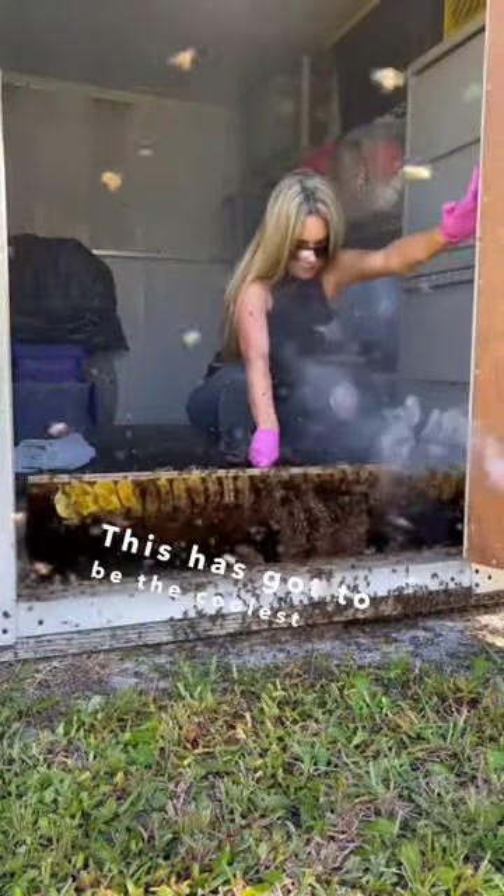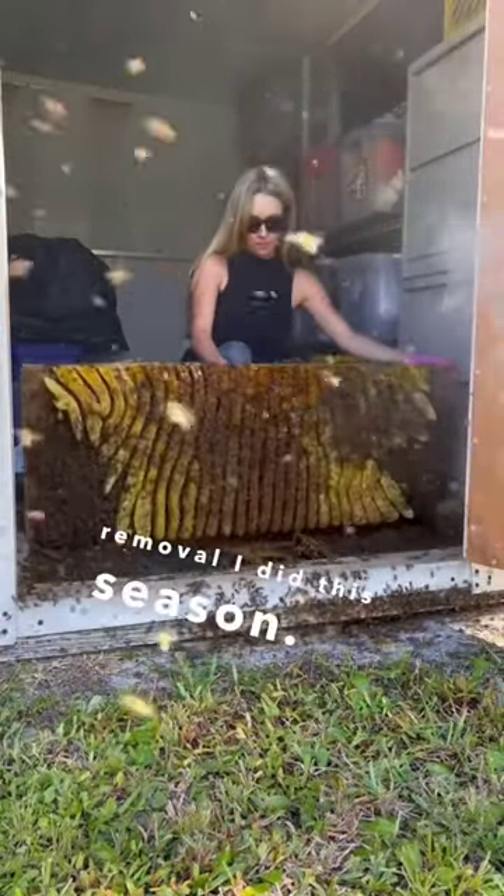This has got to be the coolest bee removal I did this season. Looks like we got another entrance to the Salty Splatoon. Looks like Beehive Beck is a whole different breed of toughness.